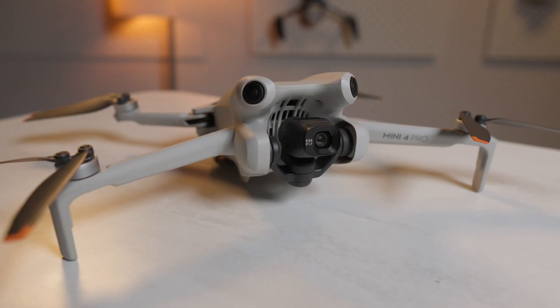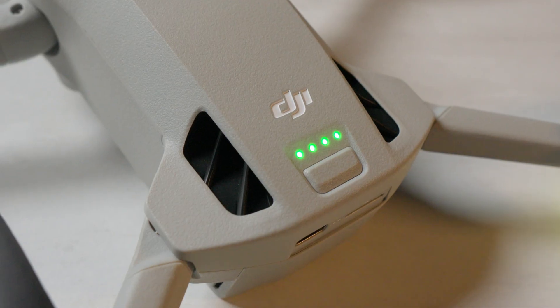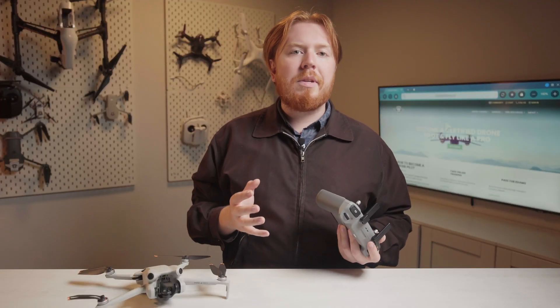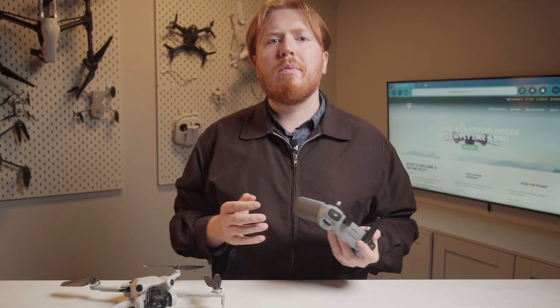We're going to be using a DJI Mini 4 Pro, but this process is going to apply for any DJI drone. To start, you're going to need to make sure your drone has at least a 20% charge, but we recommend a full battery just in case. If you start the update while the battery is too low, it might start but then could stop halfway through the update.